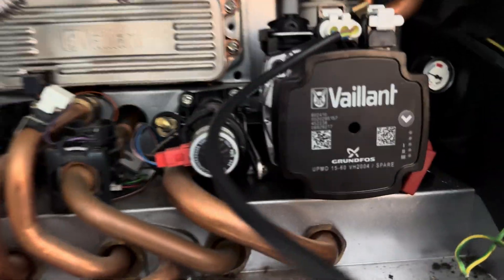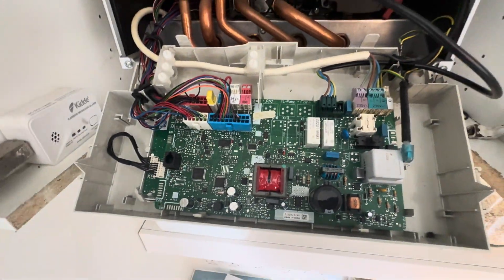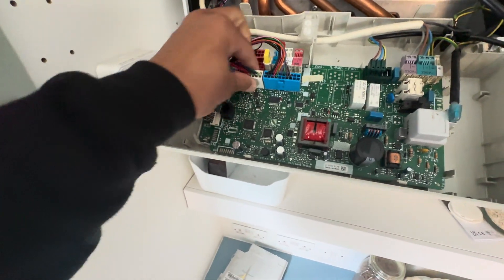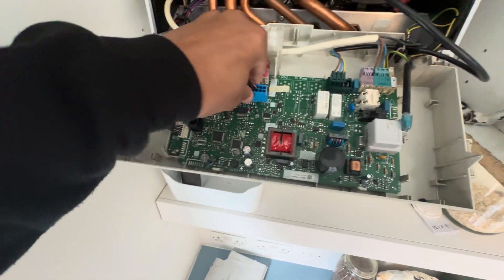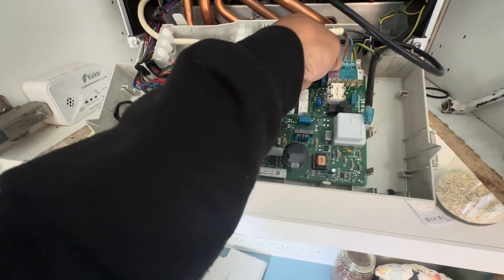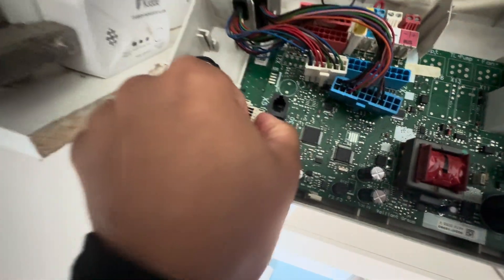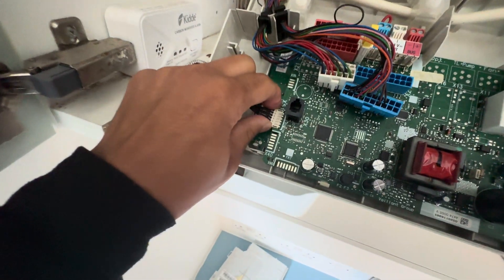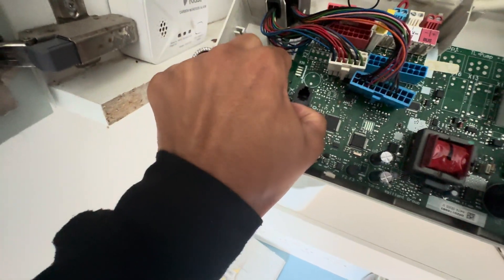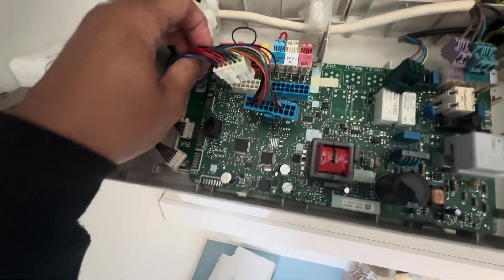I've exposed the board - there's a new pump in there. First thing I do personally is I just disconnect everything so we've got nothing in there, and then we should be able to see what is tripping it and what's not. I'll disconnect the display board as well. So everything's disconnected from the board.